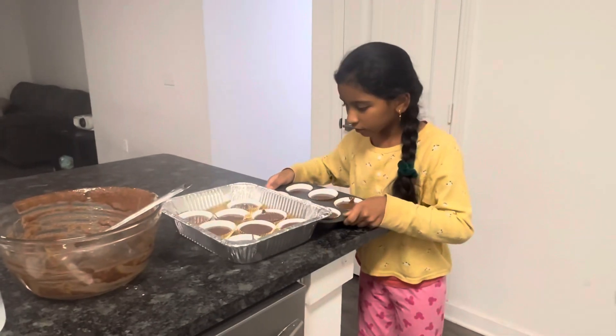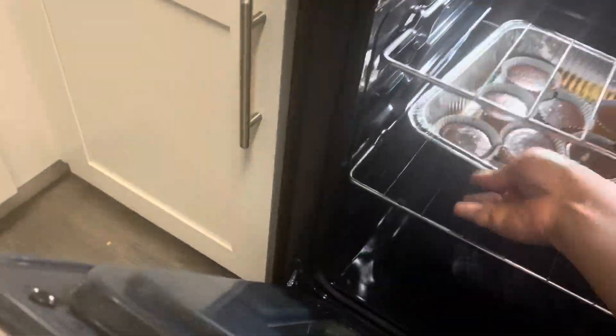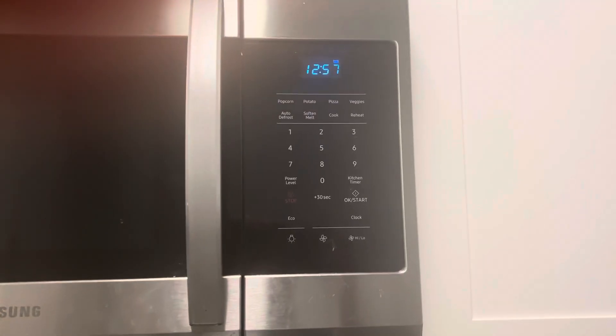I am going to heat the oven to 350 degrees. I am going to set the timer for 13 to 15 minutes for the final bake.